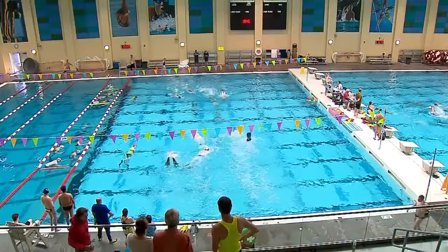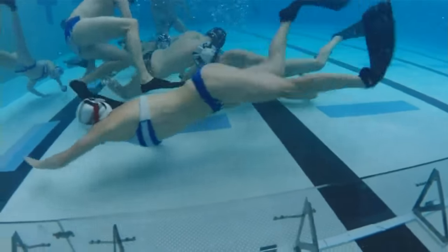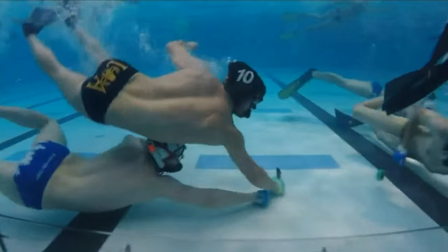One thing we're always thinking about is cycling with each other to keep a steady and strong presence on the bottom, and at times dedicating most, if not all, of the team to a push towards the goal. Players wear fins, diving masks, and snorkels. The sport is non-contact, but there are plenty of battles for the puck on the bottom of the pool.